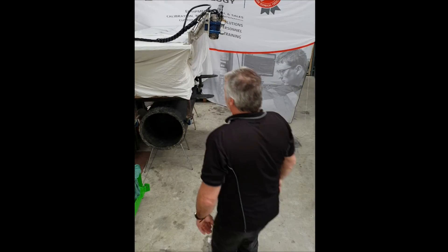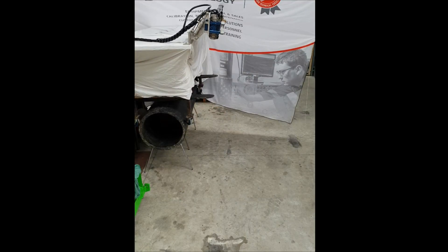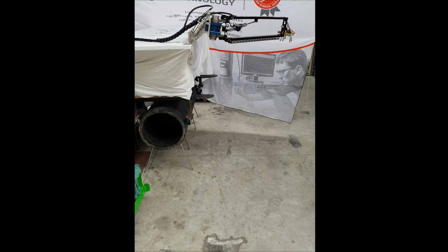This is Joe from Vortex Subsea Solutions again. I want to introduce another new tool that we've developed. These are our 180° FR camera boom surveying arms. You can see this is the stowed position here, moving from the fully aft stowed position to the fully forward stowed position.